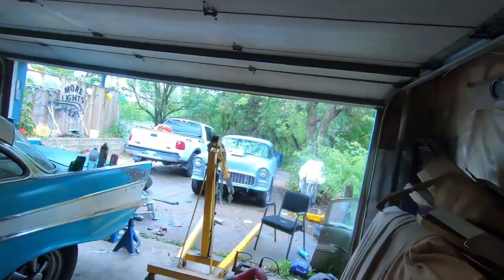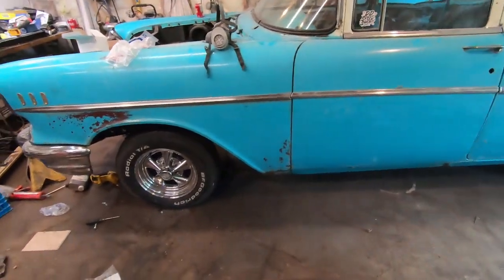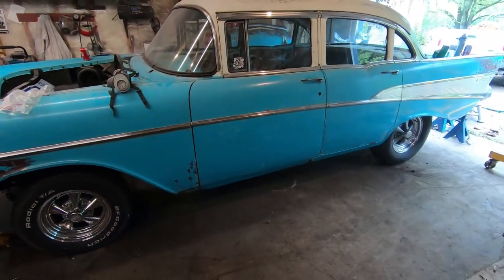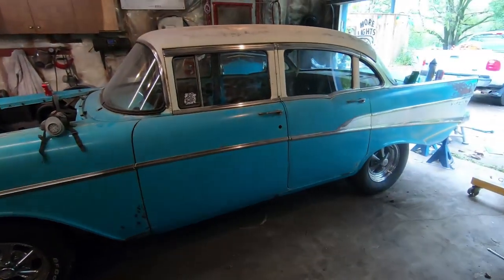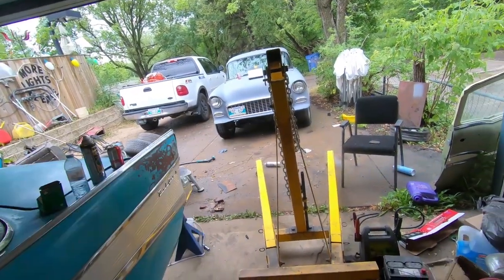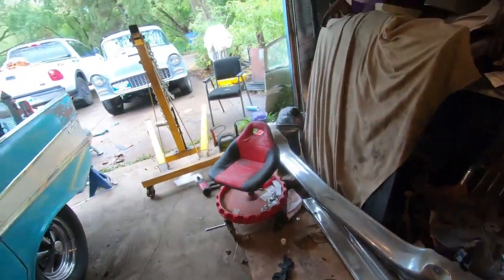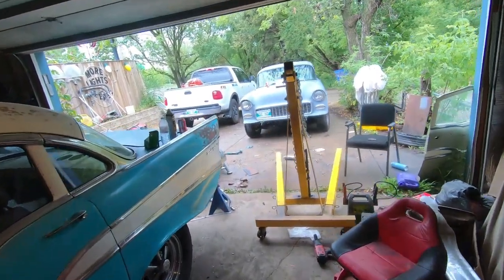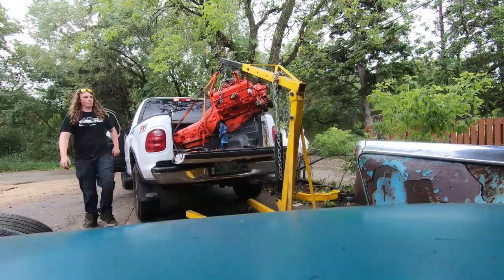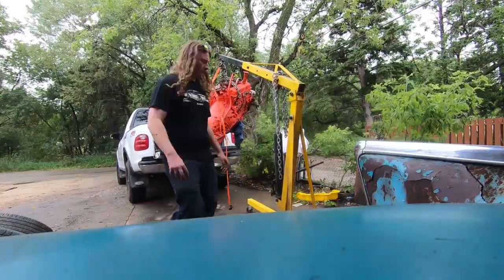It just stopped raining so I'm going to use this opportunity. I dropped the car down on the ground — it looks pretty good, hard to get far enough away from the garage. Kregers and all that on it, obviously it's nose-high with no motor. I slid it off to the side a little bit. I'll clean this junk out, put the 55 on the street, hopefully back the truck up to the engine crane, lift it out, and at least get it inside.